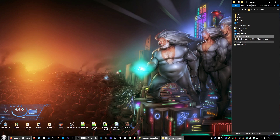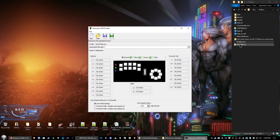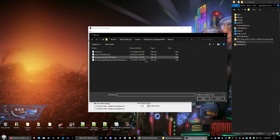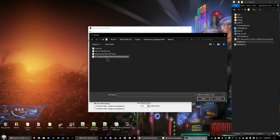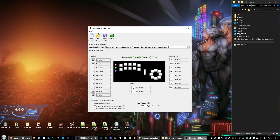Go ahead and click on profiler.exe. This folder icon to the right of the text box next to 'Associated Macro List' — click on that. You'll see the macro list we just created — 'PC Gaming Master Race Directional Keys' — so click on that and open it up.